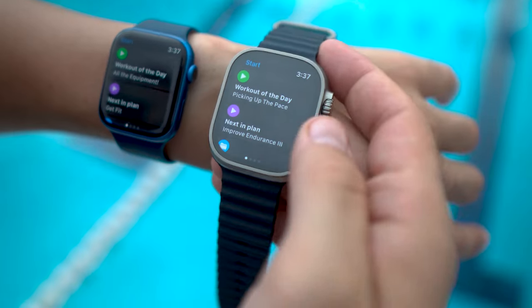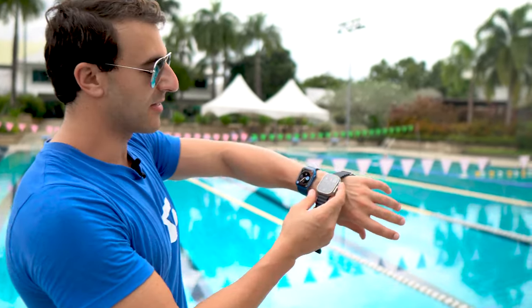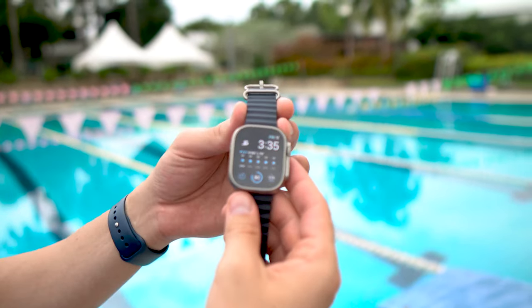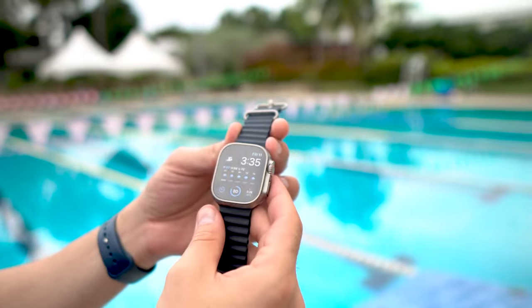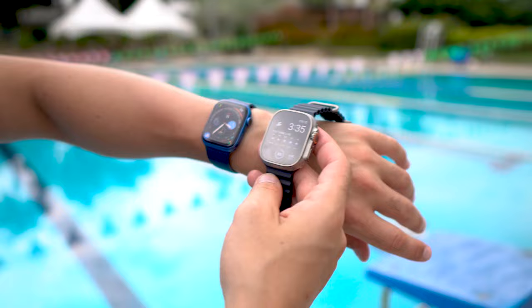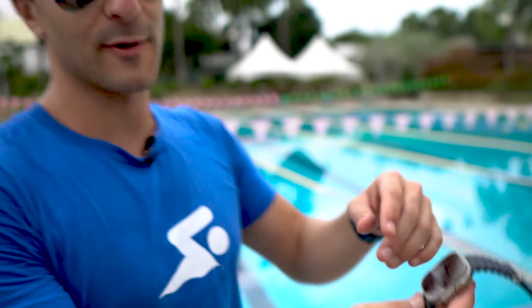I just opened up the Apple Watch Ultra. First impressions — it looks pretty sweet, it looks slick. It feels very professional, but it doesn't actually weigh that much. It looks much larger than the existing Apple Watch, which is the Series 7. This is a 49 millimeter titanium with a midnight watch band. There are a few different watch bands. It looks pretty slick and I'm so excited to get in the water and swim with this for the first time.